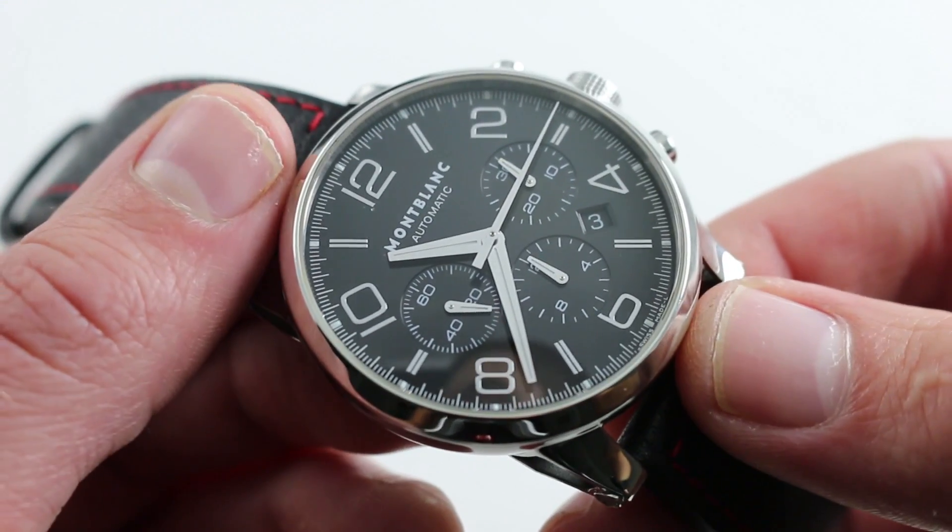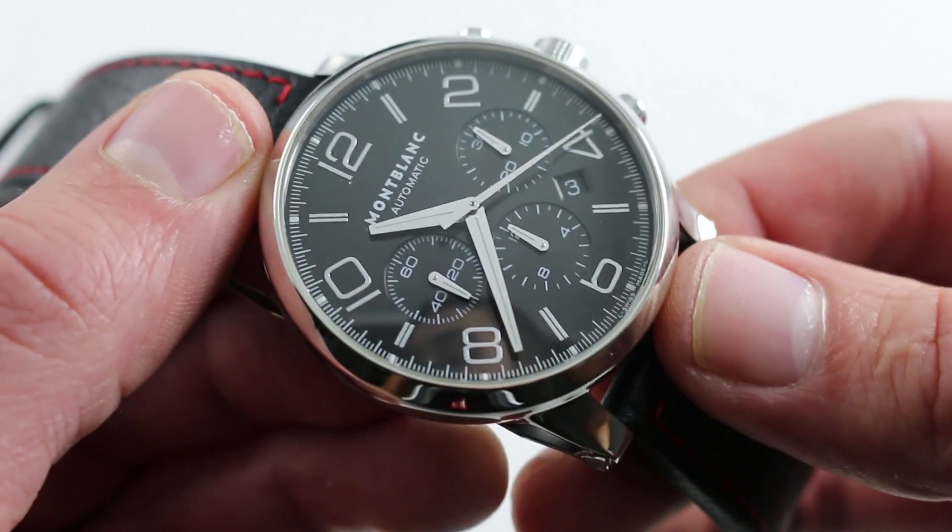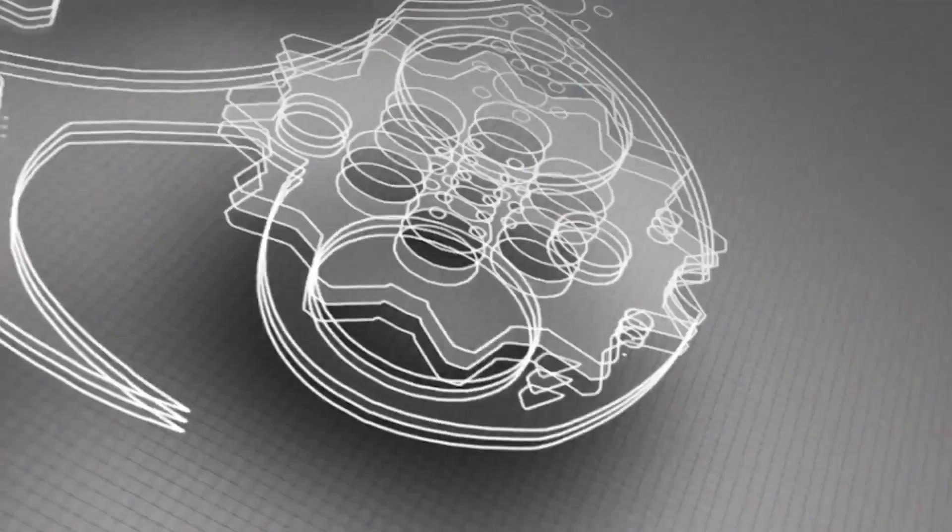You can see this handsome, versatile, robust, and cleverly designed Montblanc Meisterstück Timewalker Chronograph in stainless steel, and purchase it on our website.